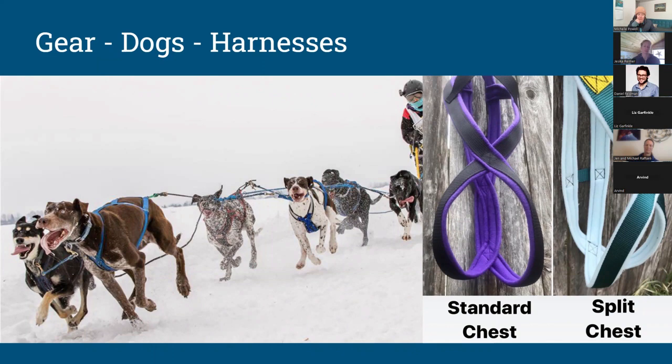Think about your dog's body type, what you're doing, and how you can make your dog the most comfortable. If they're not excited to see their harness or get into it, it could be because it doesn't fit well — not because they don't want to run or ski with you, but because the gear doesn't feel great. Finding a harness that fits your dog's style as well as the activity you're doing is a really important first piece of this.